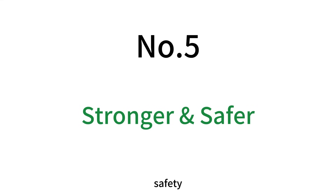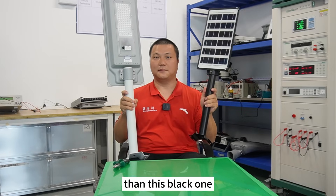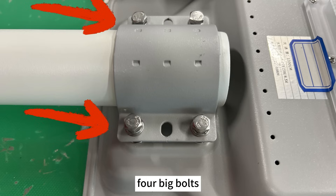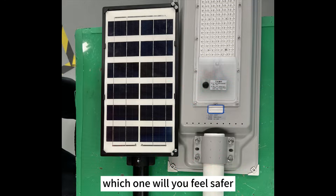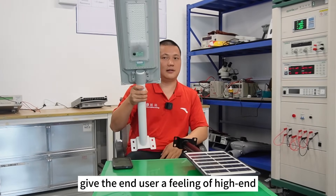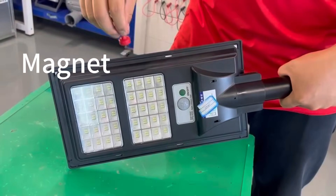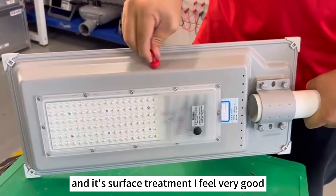Number five: safety. The gray one is two times heavier than the black one. More importantly, the black one uses only a very small screw to fix the pole and the light, while the gray one uses four big bolts. So in a windy area, which one would you feel safer with? The last advantage: the gray one gives the end user a feeling of high quality, while the black one feels very cheap. The main reason is the black one's housing is plastic — very light — but the gray one's housing is metal with a very good surface treatment that is definitely anti-corrosion.